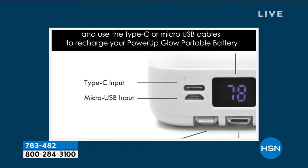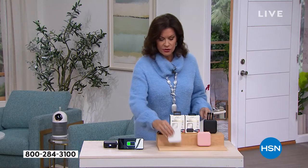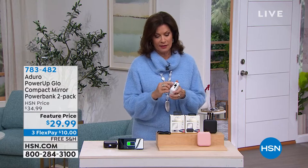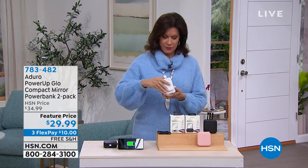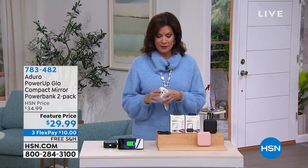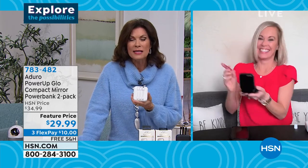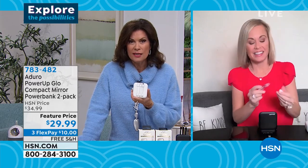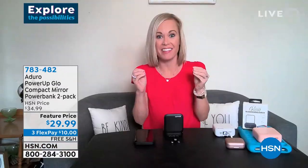Tara Quellhorst is joining us. Welcome to HSN, Tara — what a great solution. You had me at the compact mirror. I always need a mirror, but what's even nicer is having a 10,000 milliamp power bank. This thing is a superpower.